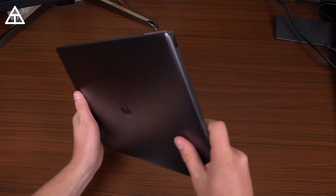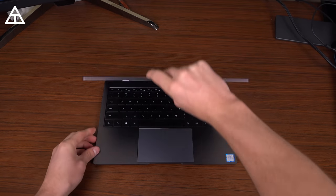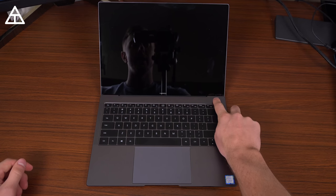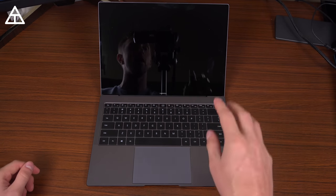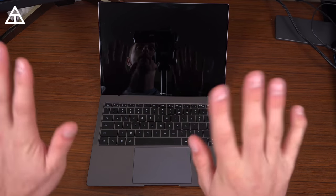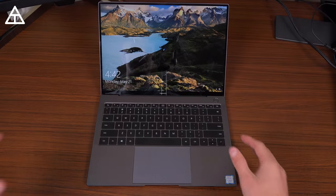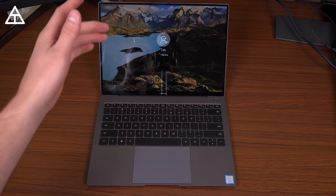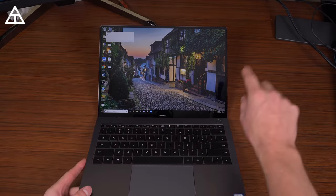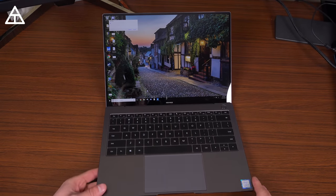The MateBook X Pro is only 2.9 pounds, very easy to carry with one hand, and only 0.6 inches thick. I also want to show how Windows Hello is integrated into that power button — I shut down the laptop completely, pressed the button once to power on, and while it boots up you'll notice it says 'Hello Tim, welcome.' It actually registered my fingerprint when I powered on the laptop. Super quick, super simple, amazing integration.